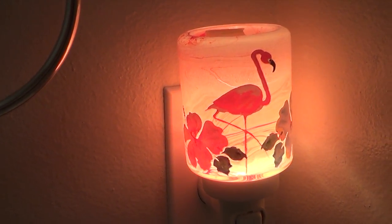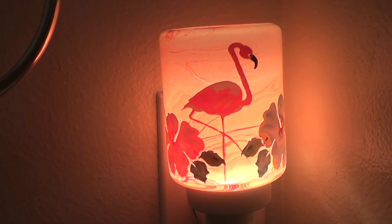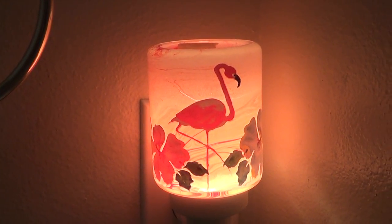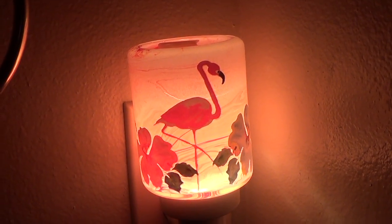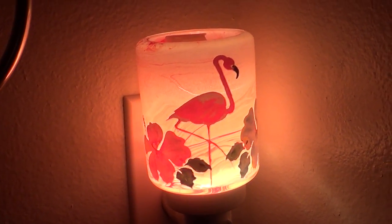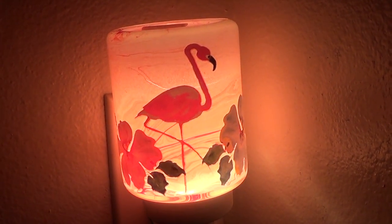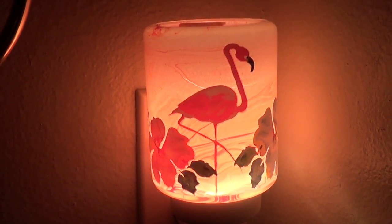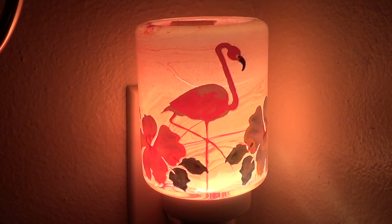We are now in my bathroom and it is absolutely gorgeous — lit while the light is on, and then without the light. Oh, it's so pretty. It's beautiful. All right friends, thank you for stopping by.